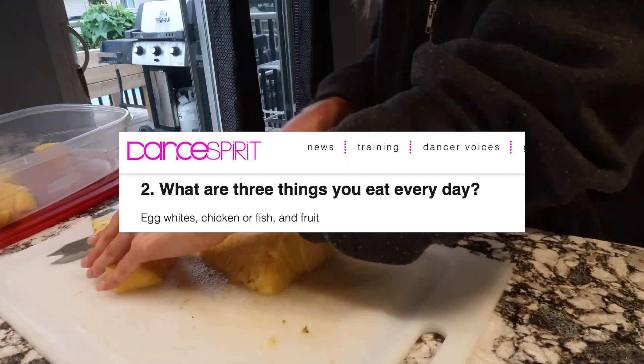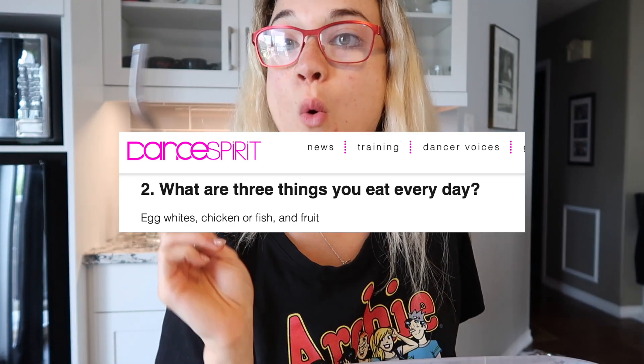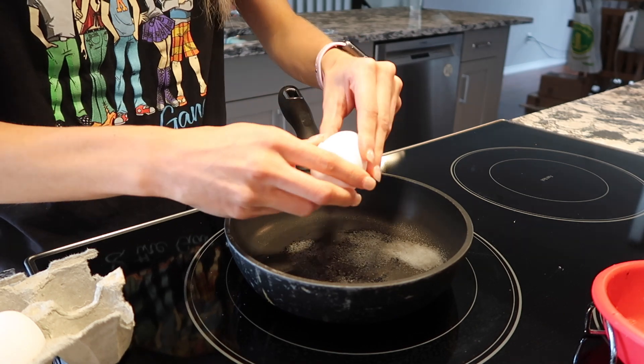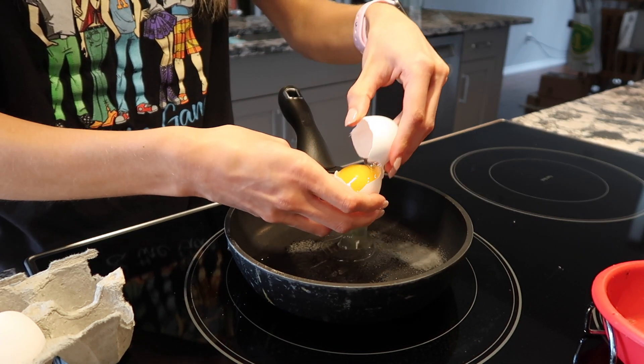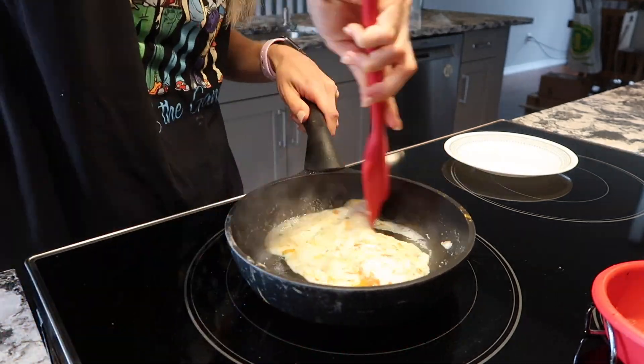Nia did an interview with Dance Spirit, and she said that the three things she eats every day are egg whites, chicken or fish, and some fruit. So here I am eating some pineapple, and let me tell you, it was delicious. And then for my dinner, I decided to make some egg whites on a rice cake with some avocado, and it was delicious.